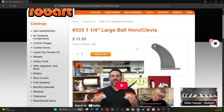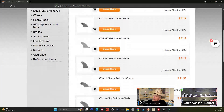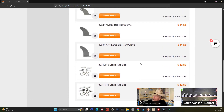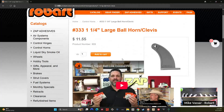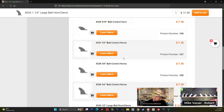On the website, go to catalog, then on the left-hand side go to control horns, and you'll see the full array of horns. At the bottom we've got the two clevis ends — we offer them in 440 and 256 threading, with 440 being the larger one and 256 being the smaller. Part numbers 326 through 329 have a nylon ball insert, and 330 through 333 have a metal ball insert.